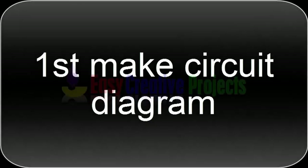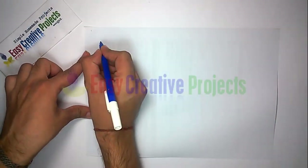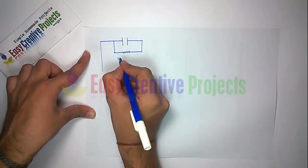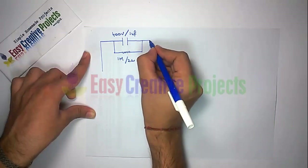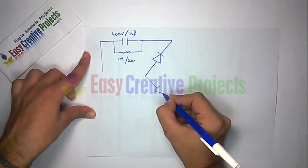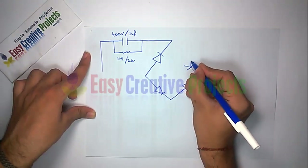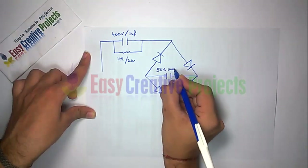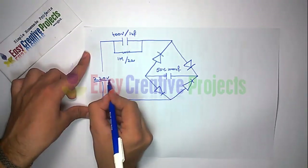First, make the circuit diagram. Connect the 400 volt capacitor with the 1M resistor. Now connect 4 diodes for the AC to DC converter. Now connect the 1000 microfarad capacitor with the diode, then connect the 100 ohm resistor.